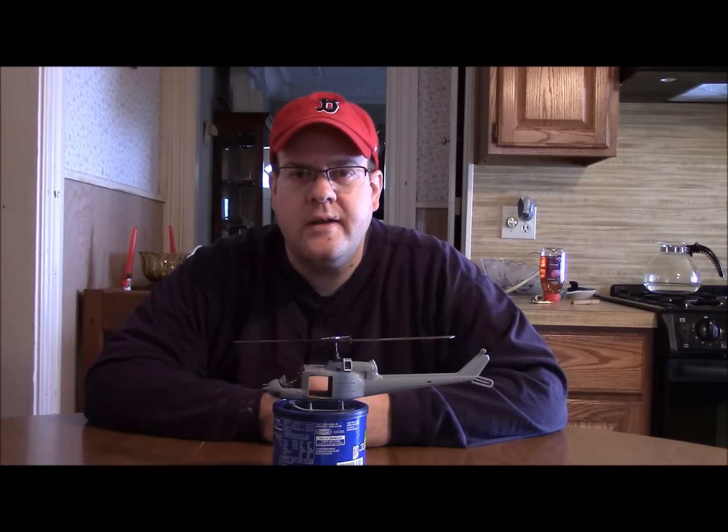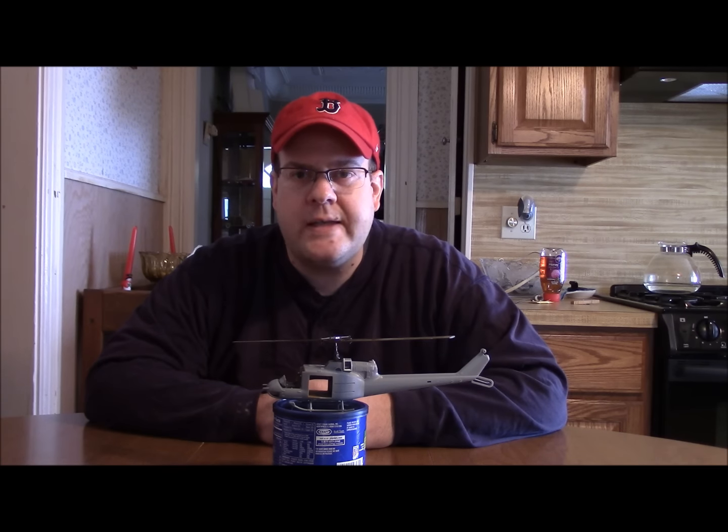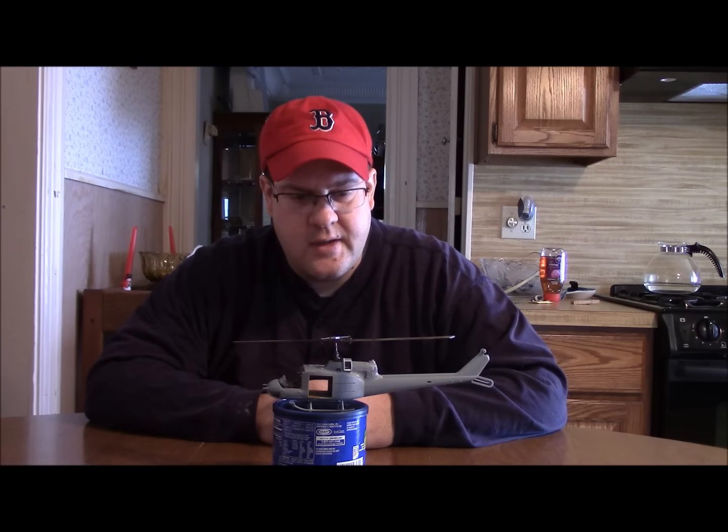Hi, Russ Gosling here, and welcome back to my channel. Today I have a long overdue video. This is my Huey for the Get Outside Your Comfort Zone group build, and this is my latest update. I'm a kit bashing, scratch building model nut.